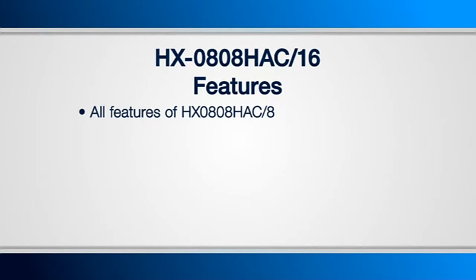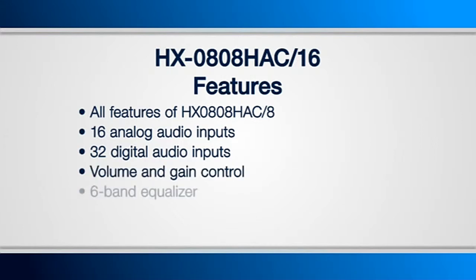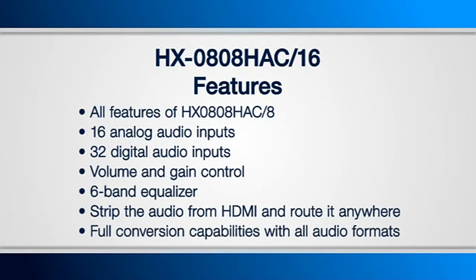In addition to the 8 inputs and outputs of HDMI, you now have 16 inputs of analog audio and 32 inputs of digital audio — 16 coaxial and 16 optical. Just like the previous unit, it comes fully capable with settings for gain, volume, and a 6-band equalizer. This unit also has the ability to strip the audio from an HDMI and route it anywhere else, as well as audio conversion for all other audio formats.